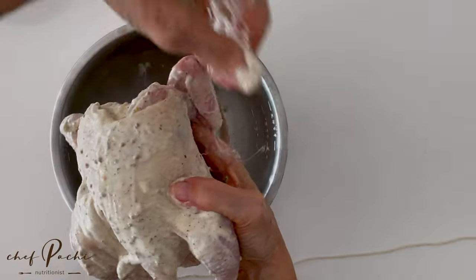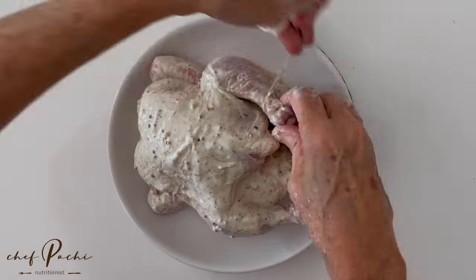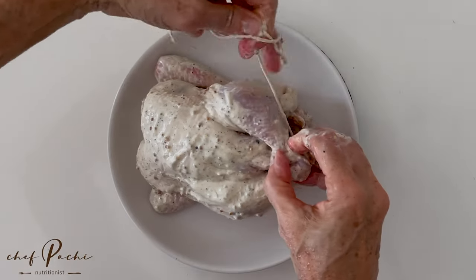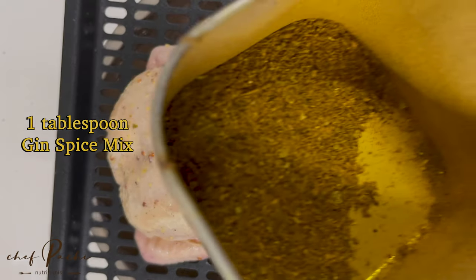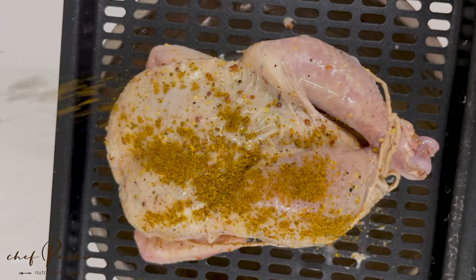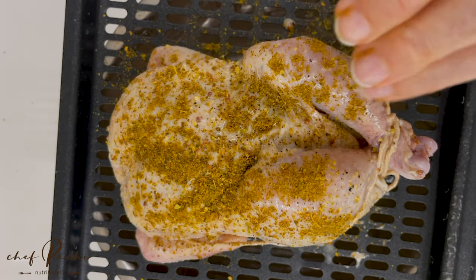We're tying the legs of the hen so that it looks beautiful when it comes out. You don't have to go through the wings if you don't want to. The spices I've used in the dressing are spices that are sold for gin — it's a mix that also has a video on how to do it.